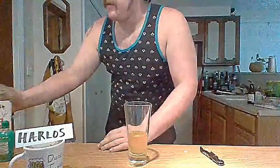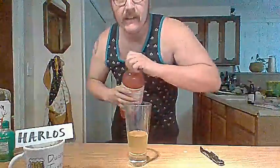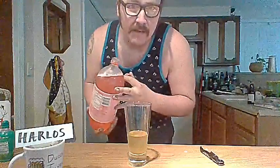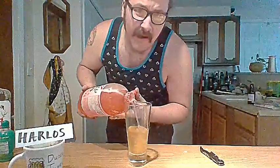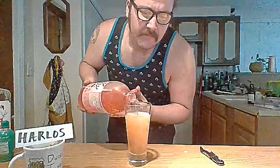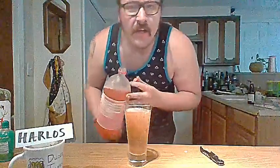Hard lid to get on. Screw you, lid. Then a little bit of Cherry 7-Up. Because the rickie — the whole point of the rickie is the lime and the cherry and the whiskey. Usually I'd put it over ice and shake it, but who shakes soda pop? Idiots, that's who.